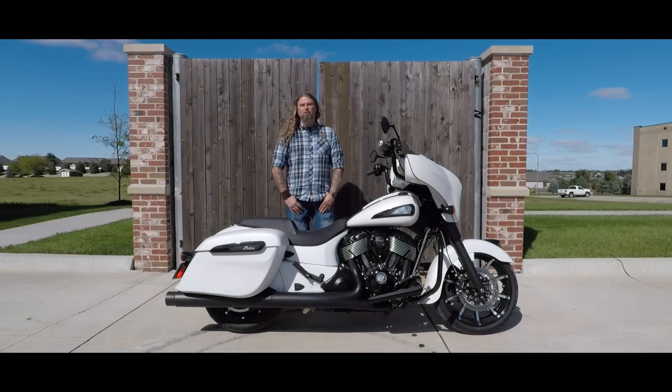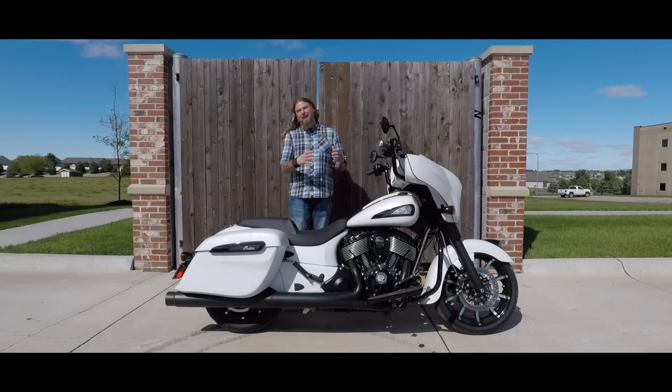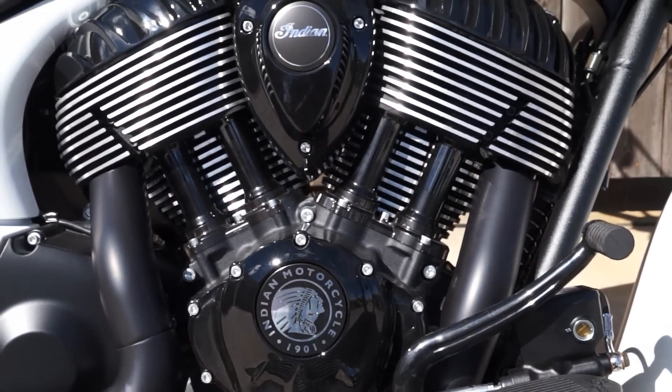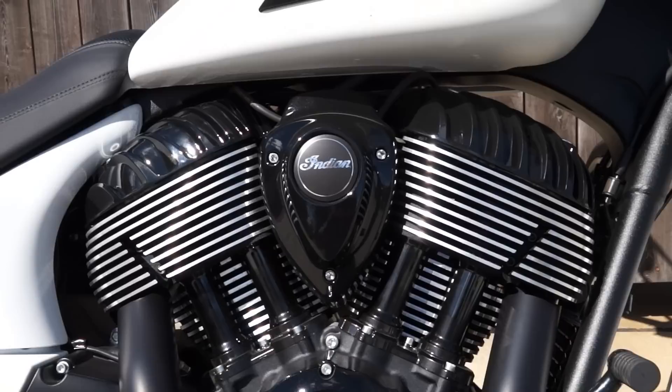Hello friends, Iceberg with Dillon Brothers Indian, and today I'm going to introduce you to the all new 2019 Indian Chieftain Dark Horse. Let's start with the engine on this new Dark Horse. This has the 111 Thunderstroke engine in it. This engine is incredibly powerful and incredibly smooth.